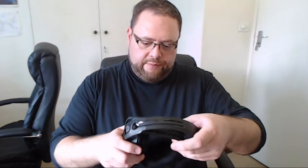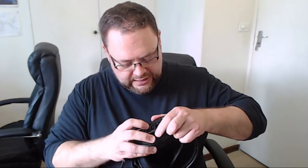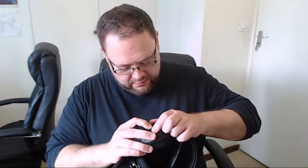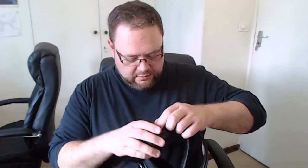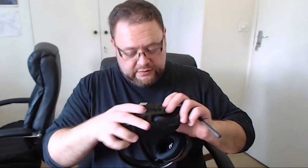I thought it might be one-size-fits-all, but here are the slots for changing the size. Let's see if I can do this without damaging it. That pops out and pops into there — bada-boom, bada-bing! And we do that on the other side. So this device is completely modular. Just keep in mind when you are detaching these, it is still wired in, so be mindful of that when you put it on.